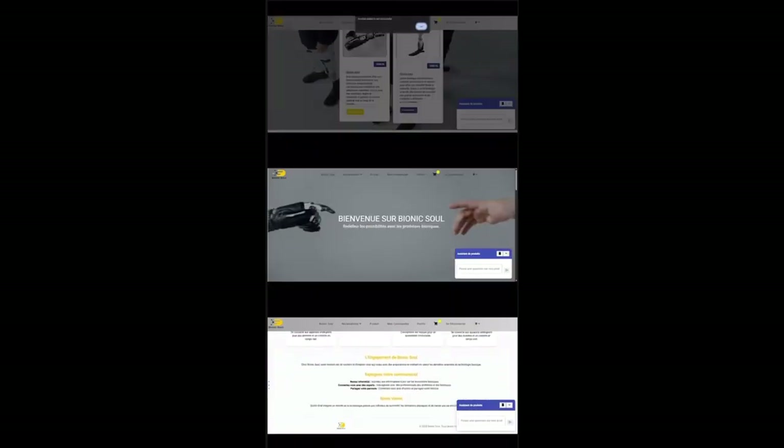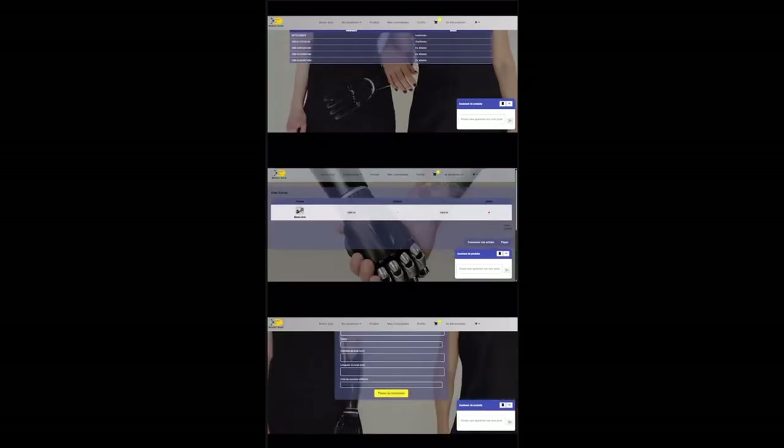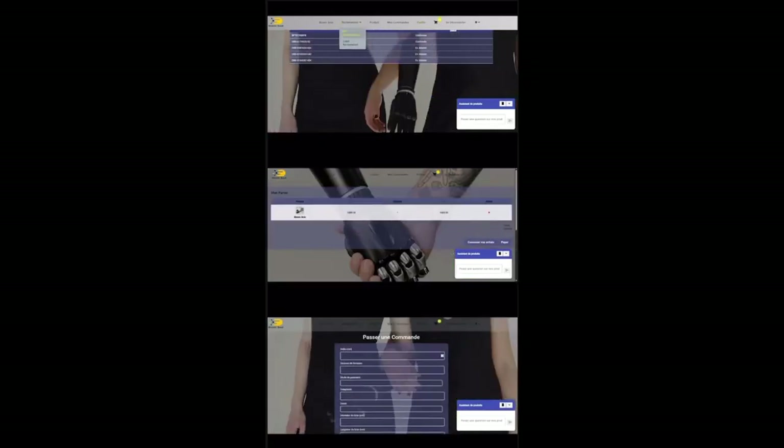On our website, you can compare models and pick the one that fits you best. After buying, you can log in and see all your past orders in one place.